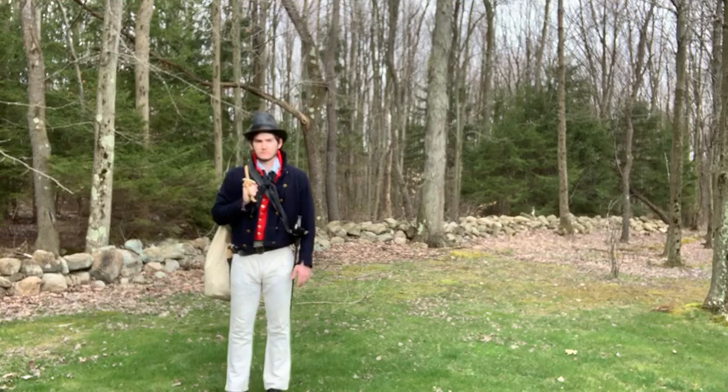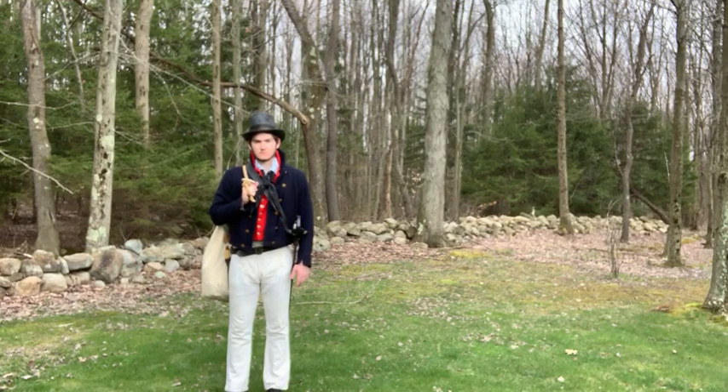This more or less concludes our discussion of a War of 1812 sailor. Thank you. Please join us again, as there will be more installments.